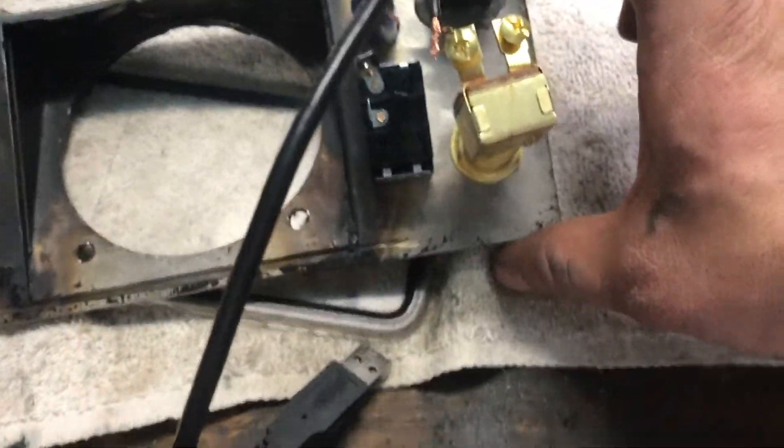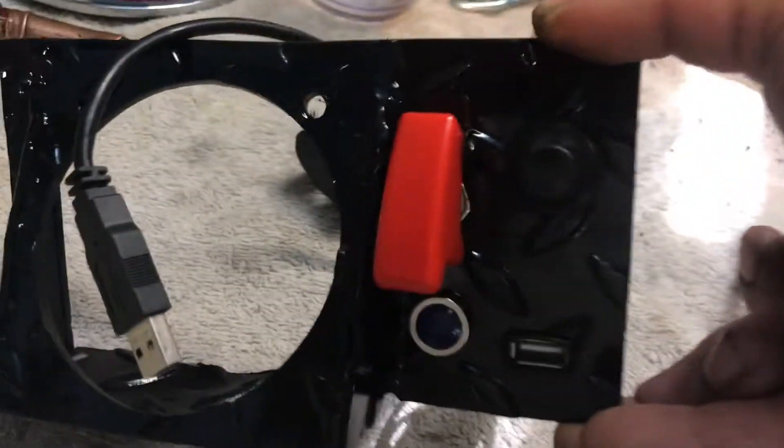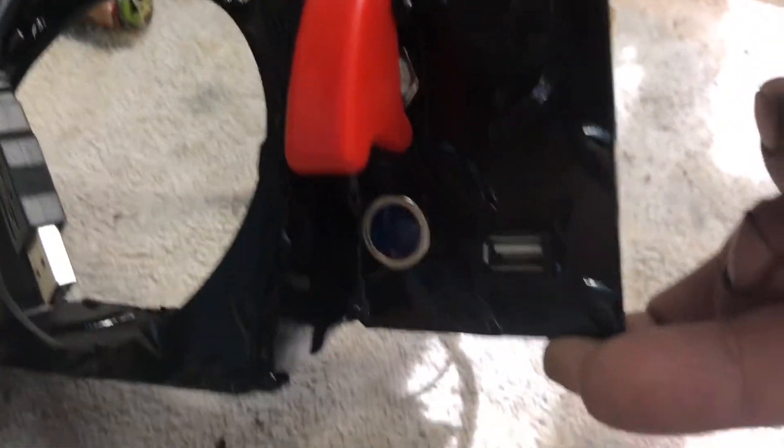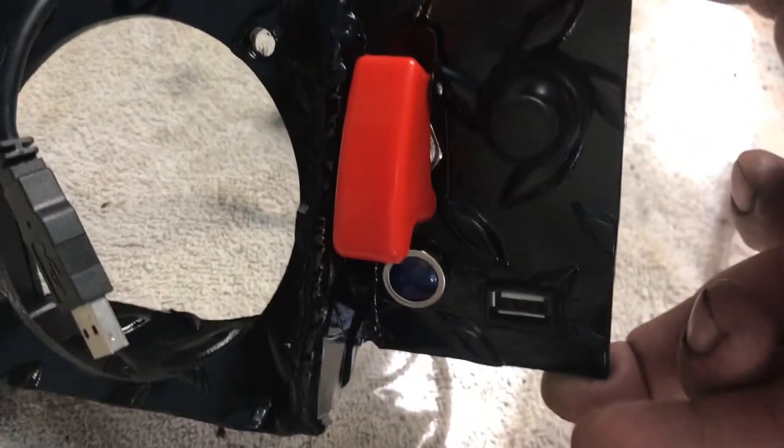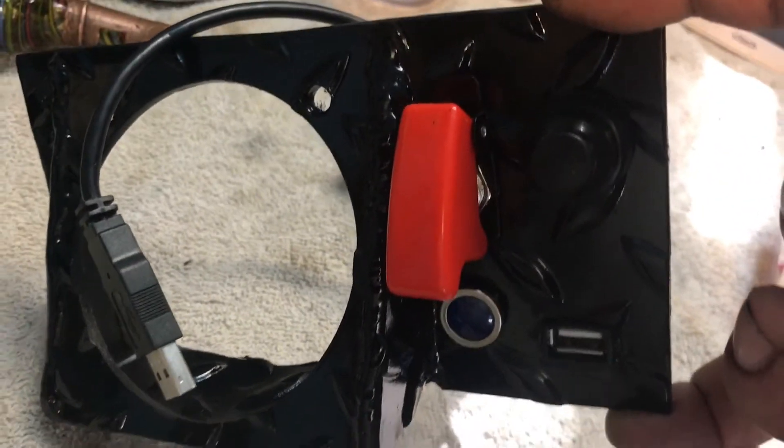Getting the plate all wired up here, got the USB and switches — that's what it looks like so far. USB for logging for the color cam display, push switch for the rolling anti-lag. Really nice.